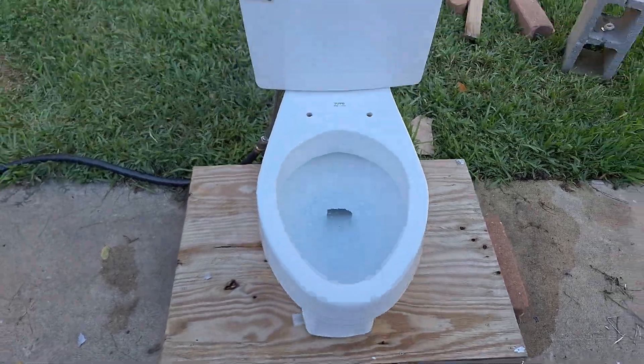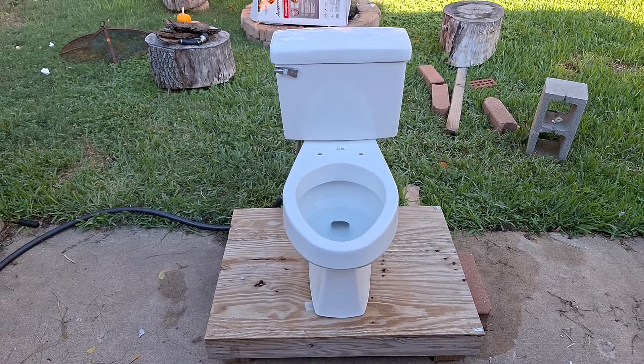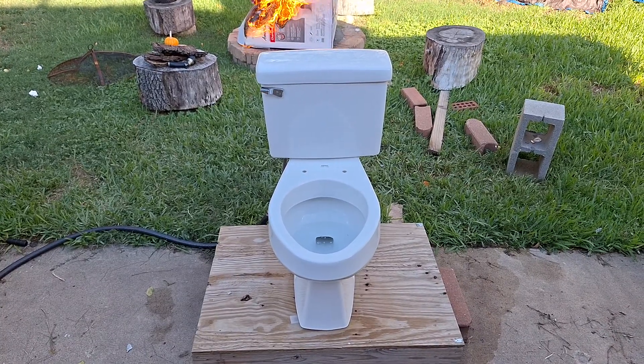Overall, the flush is not half bad. It could be a little bit longer, but this thing worked for 23 years like that, so I think it's alright.